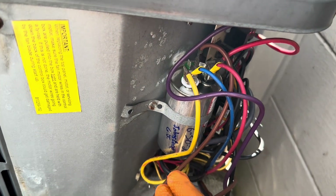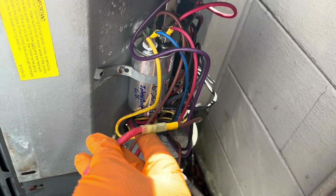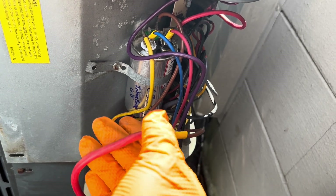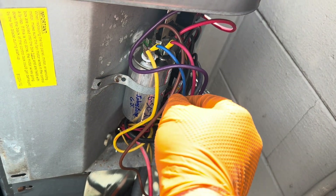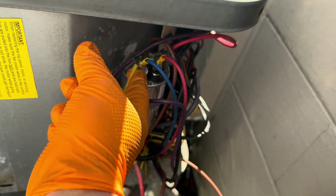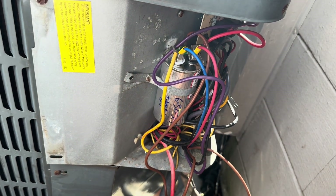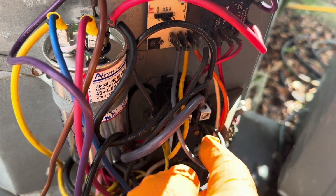I crimped a female spade connector on that red wire and put a male connector on the brown wire that goes to the ICM. You can butt-splice these together, but this method is recommended on the ICM website — if the ICM somehow fails you can easily reconnect directly to the spade terminal on the contactor. Step three: take the blue wire from the ICM, put a female spade connector on it, and connect it to HERM on the capacitor. Step four: take the black wire from the ICM and connect it to terminal L1 on the contactor.